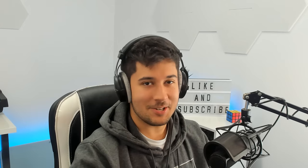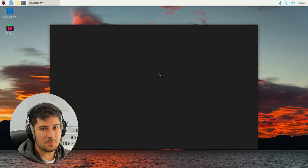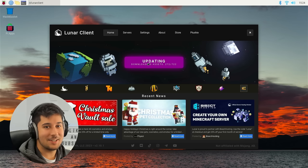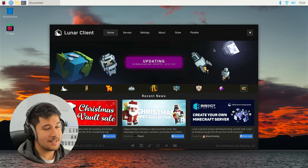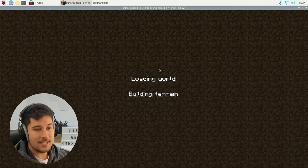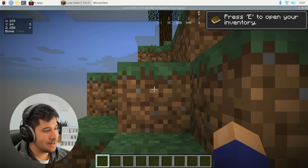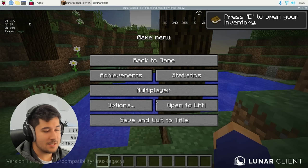Luna Client is installed — that is so cool. I'm not sure about cracked account support on the Raspberry Pi; I think you do need a Minecraft account to play, otherwise you'll just be stuck with the demo. It's opening just like it would on Windows. Let's go ahead and launch 1.8.9 and sign in with our account. It's already getting quite hot, so we won't run this for too long — we don't want it to overheat. Luna Client has installed on the Raspberry Pi and it's very, very slow. I'm currently just making a single-player world to test it out, and I wouldn't be surprised if it crashes.